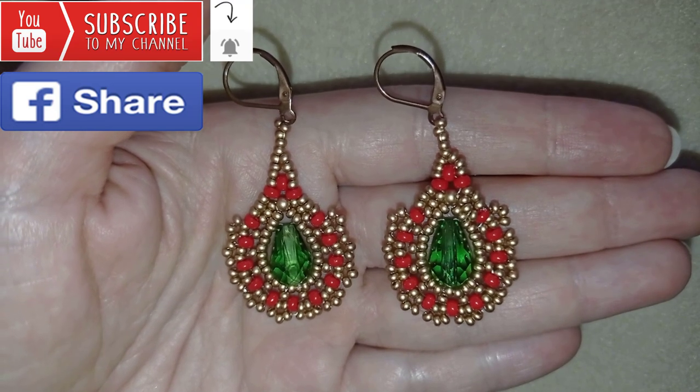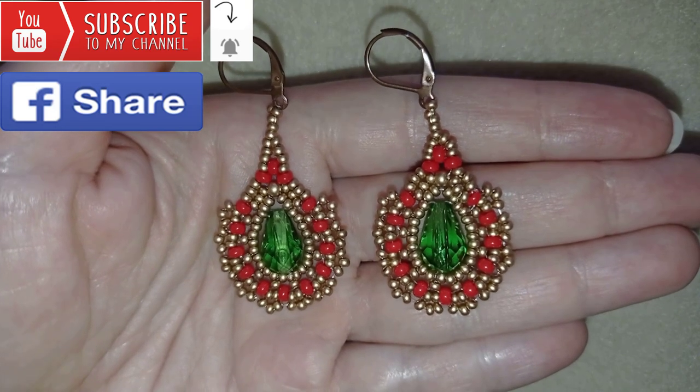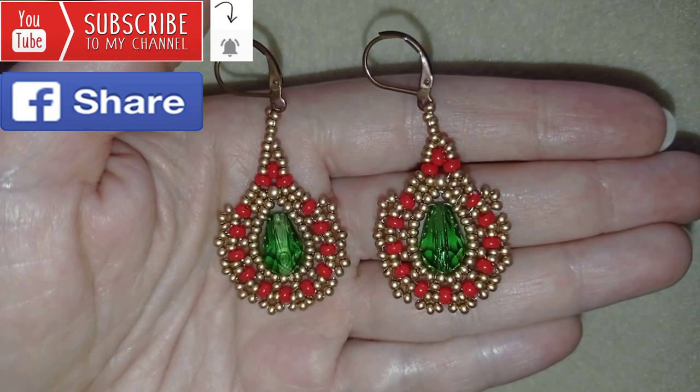Down there in the description you will find a full list of materials, links where you could buy supplies from, a link to my store, and a link for PayPal donations to develop this channel. Thank you so much for watching. Now I will start with the list of materials.